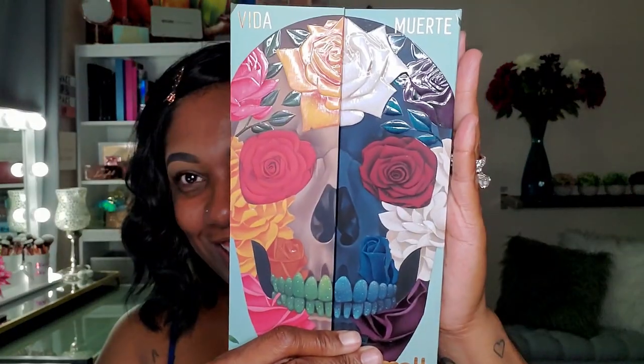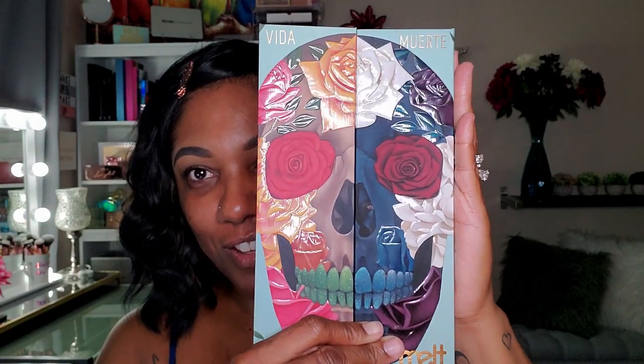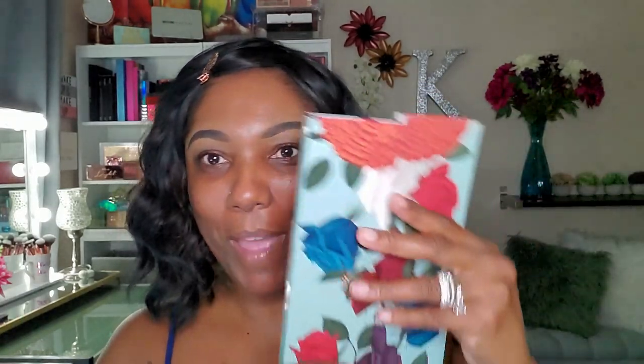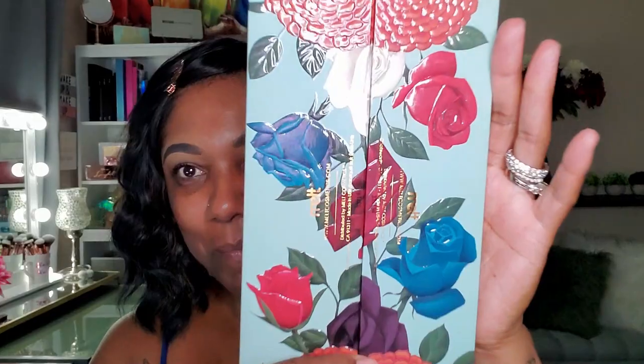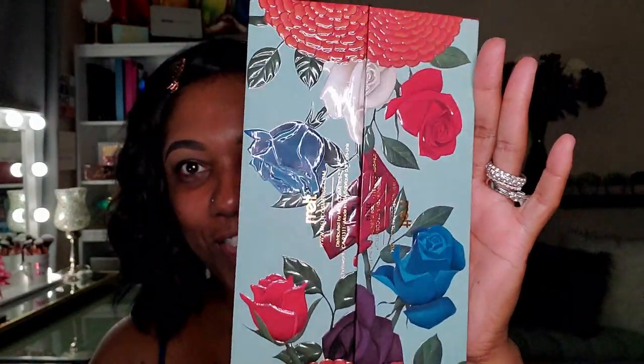Gorgeous — you guys, look at this packaging. It's beautiful. The colors, the glossy right next to the matte. It's just beautiful, and the way that the two palettes come together and they're slightly magnetized so they kind of grip onto each other. The packaging on the back — look at the back of these palettes. I love that. The shininess from the flowers. It's beautiful.